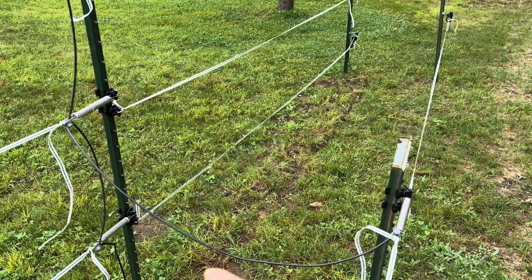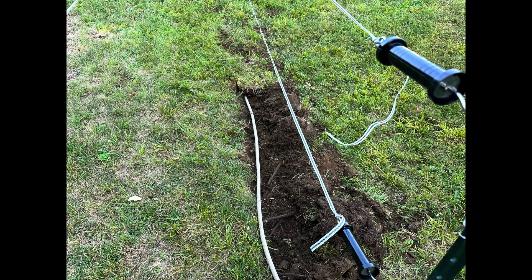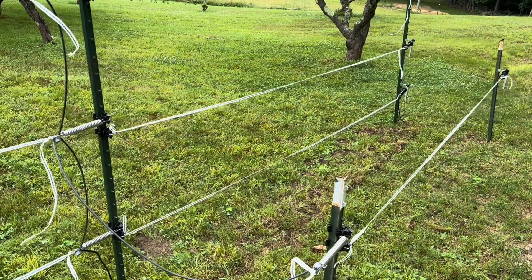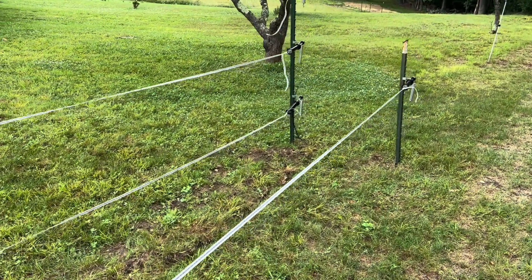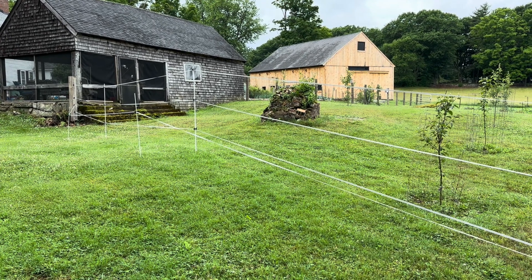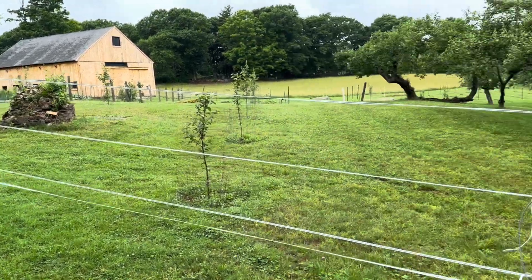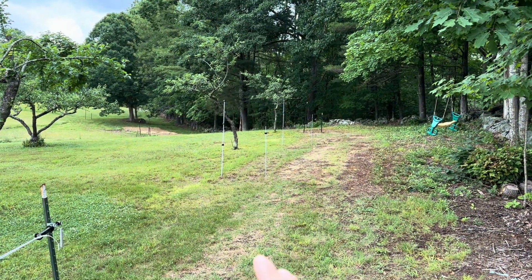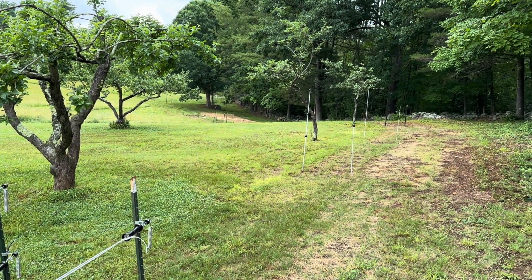Right there I buried an old garden hose with wire underground to bring power across that gate. So when the gate is opened, you still get electricity flowing to the rest of the fence on either side. There's another gate on the opposite side constructed the same way. The fiberglass posts need to be spaced every 20 to 25 feet or so, and of course at any change in topography. I've got one in the low spot and then at the high spot.